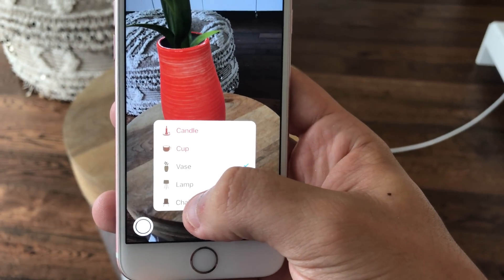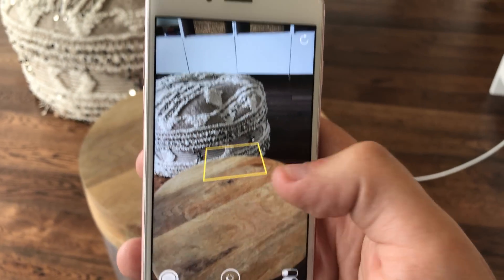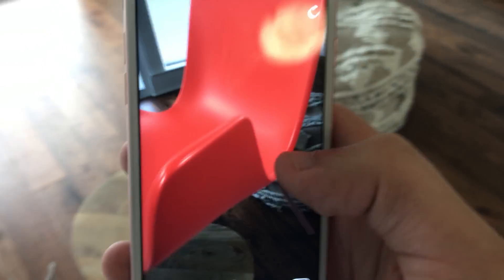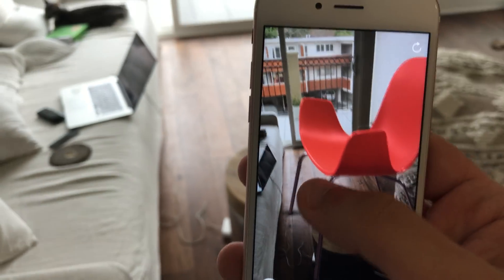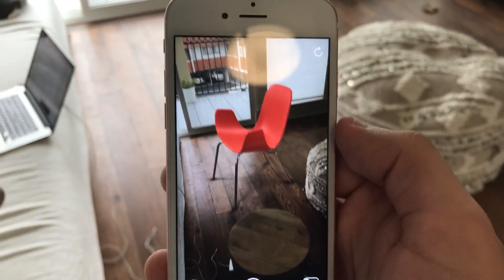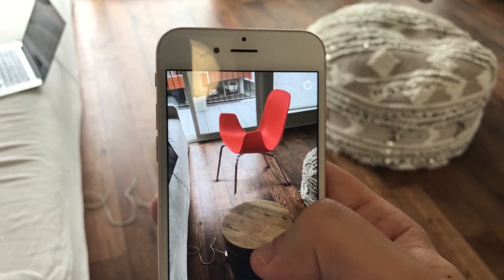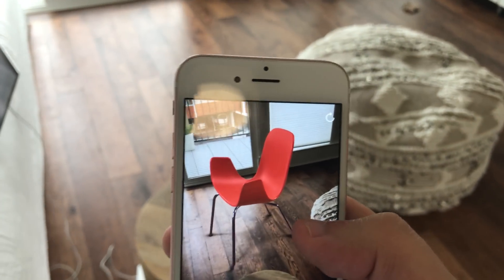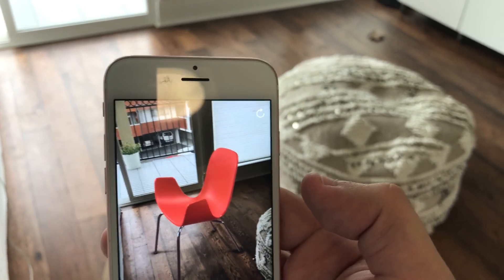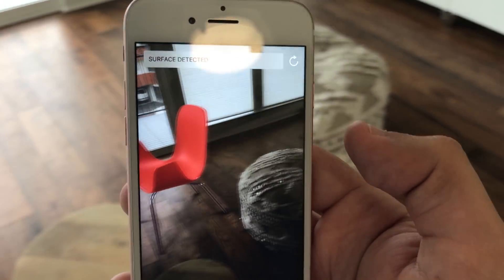Now let's try something else like a chair. I'm going to place the chair maybe on the floor — or in the air. Let's see how I can actually move this chair. It snapped to the floor! It noticed that the floor was on a different plane than the tabletop, and as I moved the chair to the floor it actually snapped it on there. And that looks incredibly good — it actually looks like there's a chair on the floor, which is awesome.